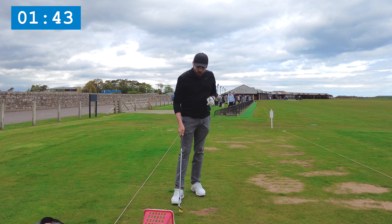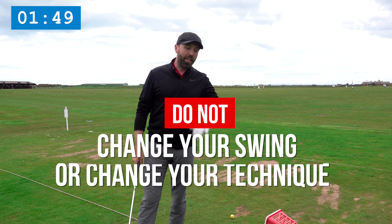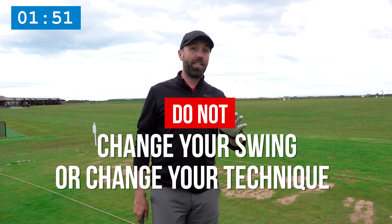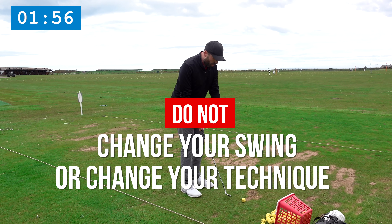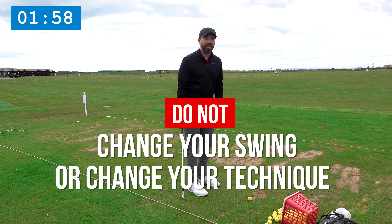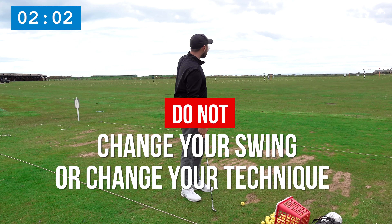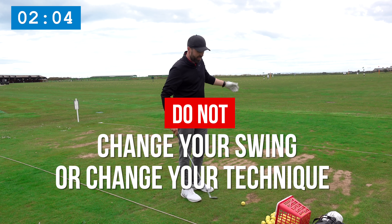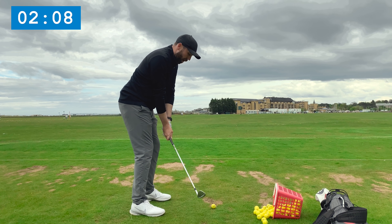There are two really important things I do NOT do in a warm-up: I do not try to change my swing, and I do not try to think too technically. Those are things you cannot have in your mindset. Don't suddenly think 'I need to change my grip or change my swing' — you cannot be doing that when you're about to tee off.